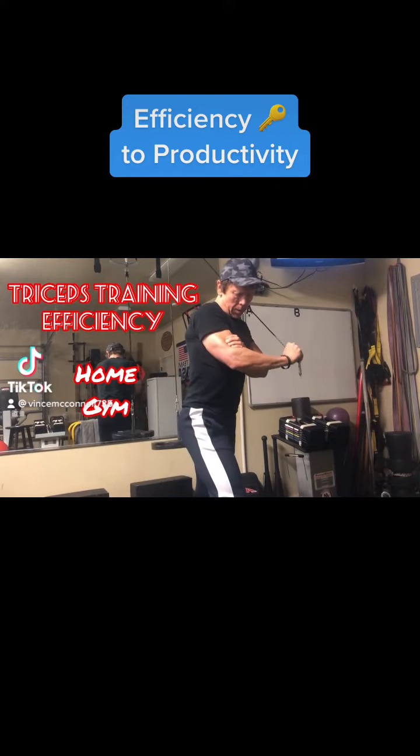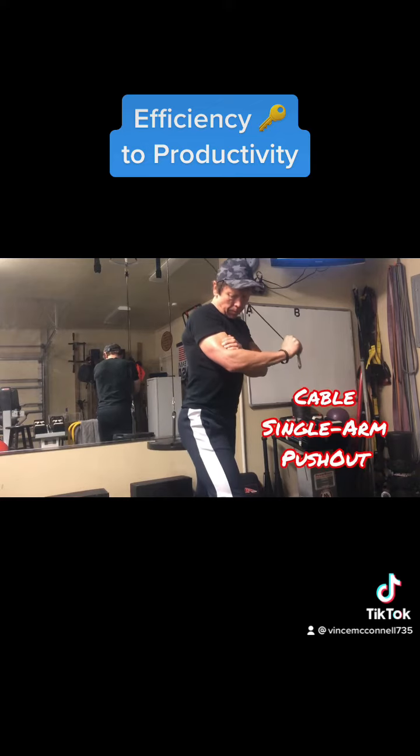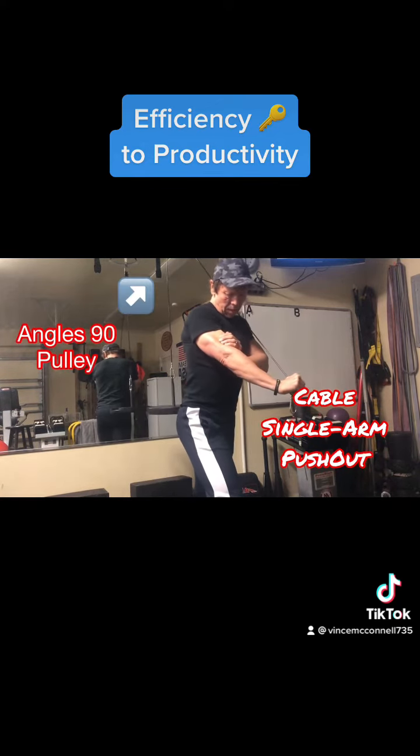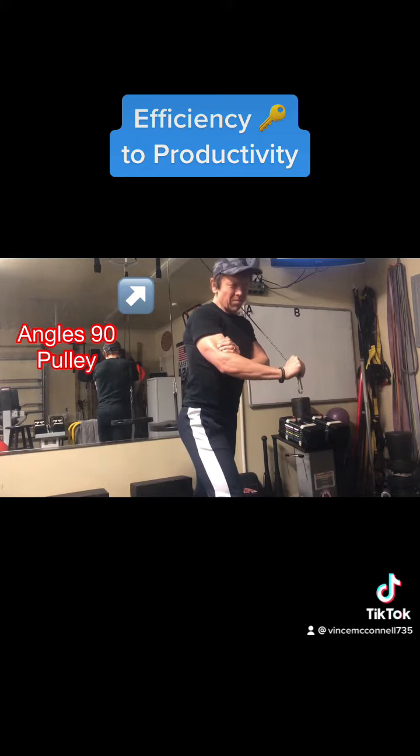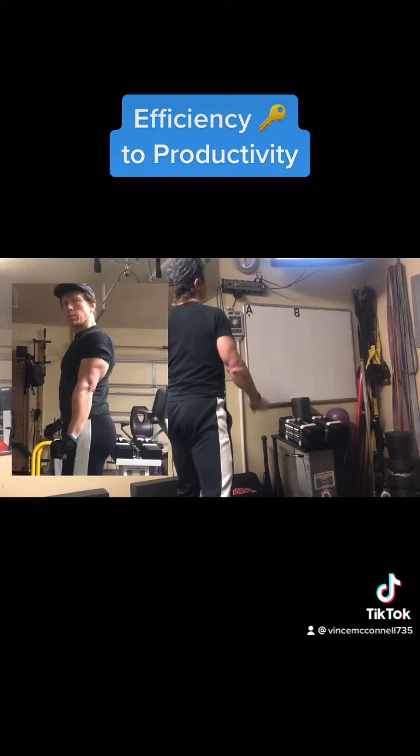Here are two tricep extension variations that can be done in most home gyms, starting with a single arm. Notice that the cable is running from across the body, but the key is the upper arm position. Early phase loading with the pulley setup, in this case a portable pulley setup.